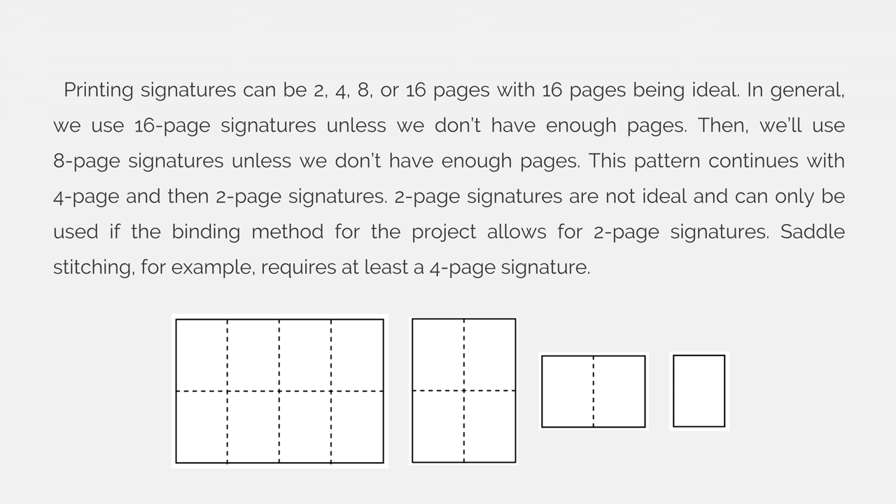Printing signatures can be 2, 4, 8, or 16 pages, with 16 pages being ideal. In general we use 16-page signatures unless we don't have enough pages, then we'll use 8-page signatures unless we don't have enough pages. This pattern continues with 4-page and then 2-page signatures. 2-page signatures are not ideal and can only be used if the binding method for the project allows for a 2-page signature.